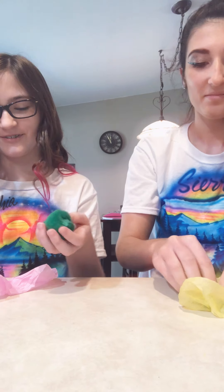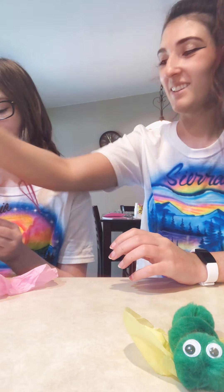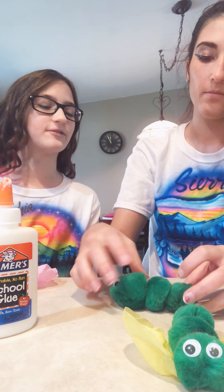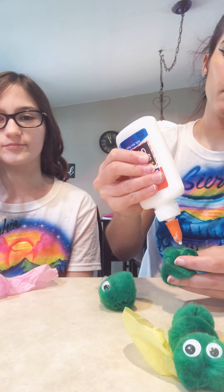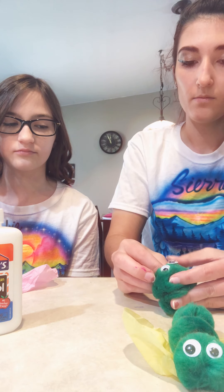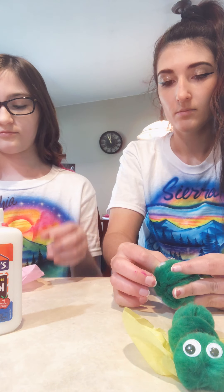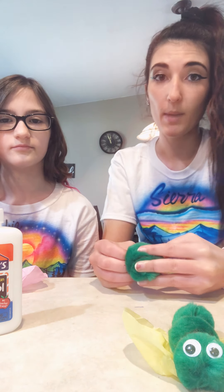I'm having difficulty — I'm going to let my caterpillar dry. My caterpillar is falling apart; I don't think I put enough glue on it. Hold it there, hold it there — that's why I want to make it stay.